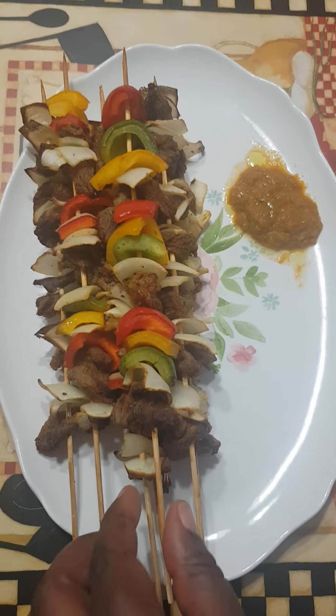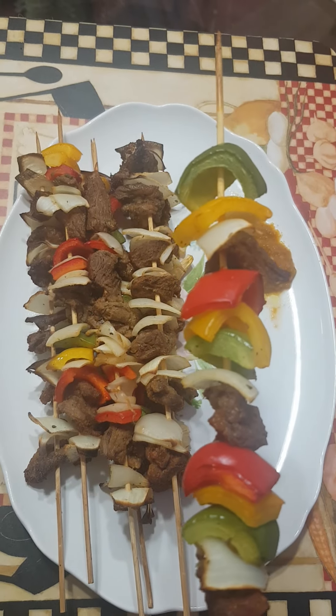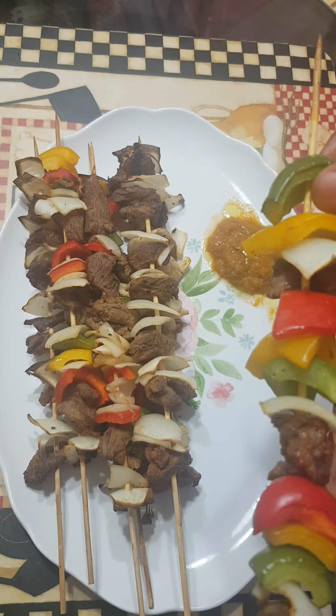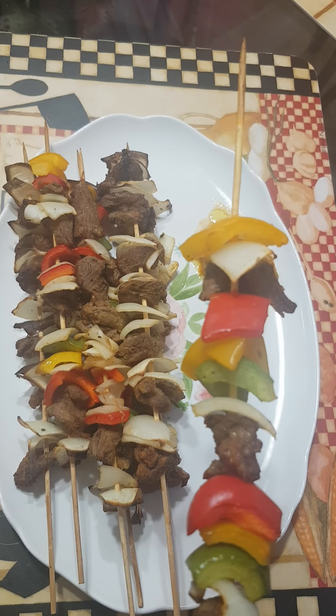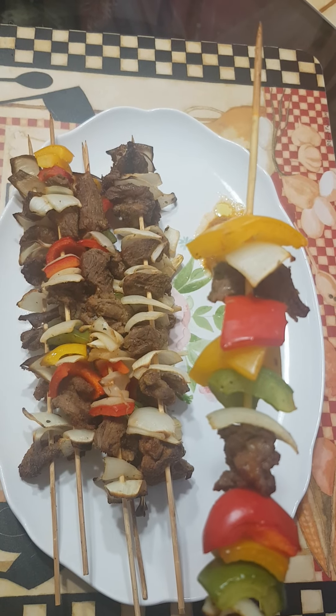So guys, this skewer is ready. Vous voyez les amis — mmm, ces brochettes sont superbes. C'est tellement bien. Vous êtes tous invités. You are all invited.